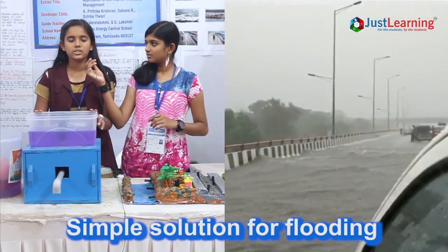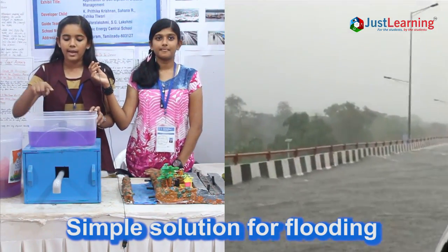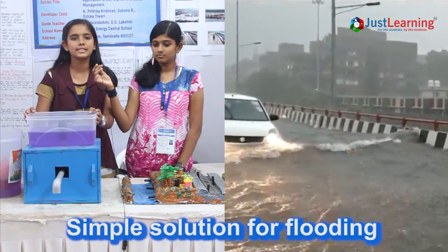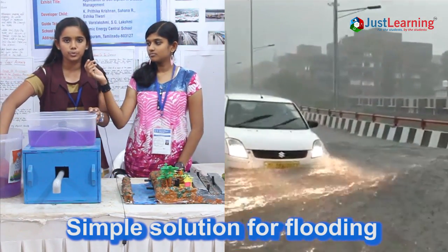This system is based on the principle of Bell Siphon. A pipe is fixed here and here is its outlet. Imagine this as a field — I am now going to pour water.